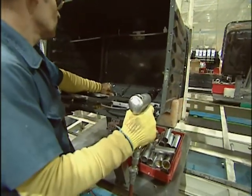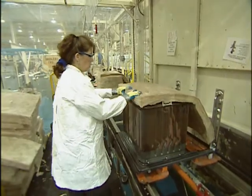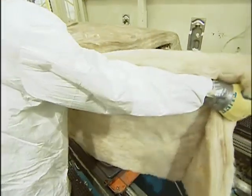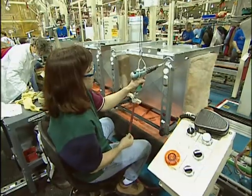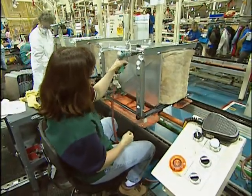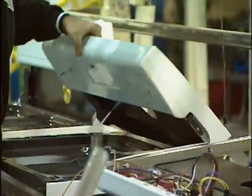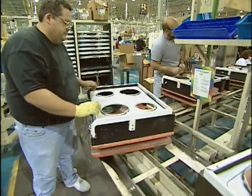Meanwhile, the oven cavity has been coated with heat resistant enamel. In the self-clean cycle, temperatures in the oven can reach 700 degrees. This blanket of insulation provides an added layer of safety and energy efficiency. As the ranges move down the production line, side brackets are attached and legs are put on. The sides are put on, the control panel is attached, and the porcelain fired range top is put on.